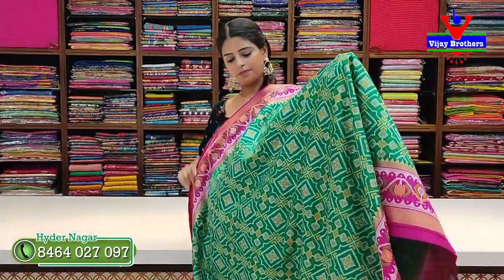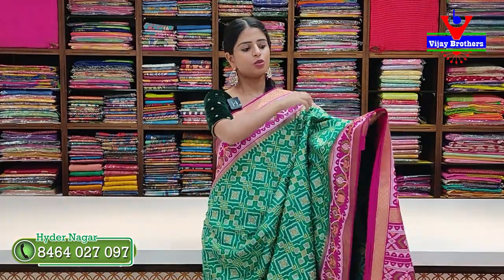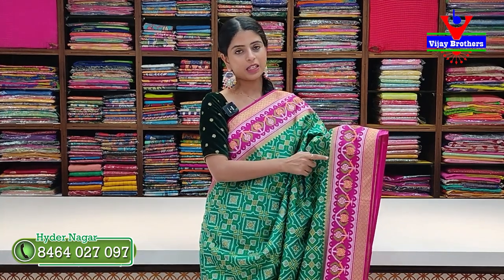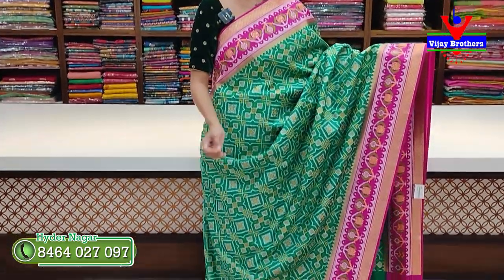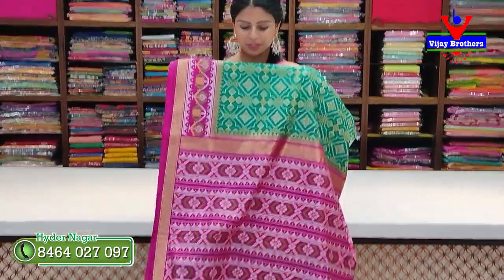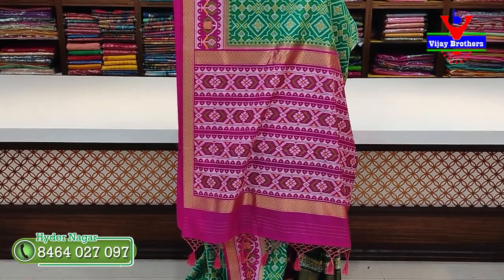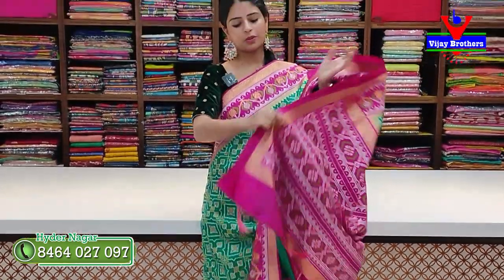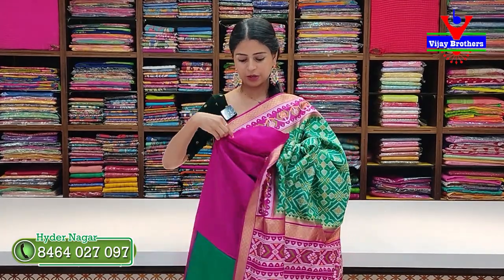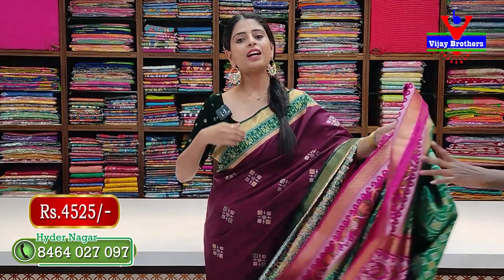The next combination is green with pink. The contrast is in pink borders with golden diamonds on two sides. The florals are same-thread weaving. The blouse is contrast in pink. Price ₹4,525. Next is a beige with pink color combination, also priced at ₹4,525.